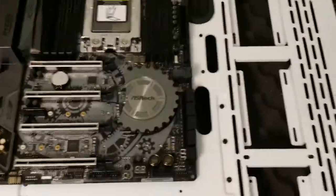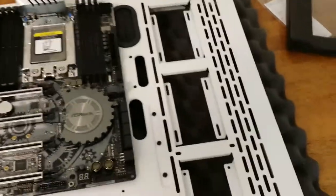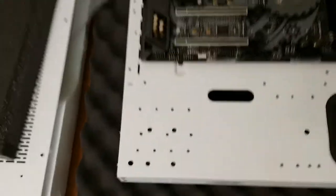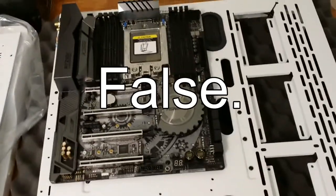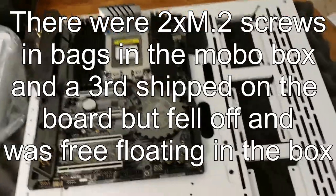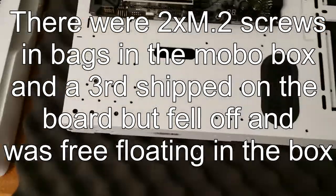I actually went over the case with a wet cloth a little while ago, and when I held it up to the light I saw some remnants of factory life. A number of things before and after inspecting it really closely came right off. So far I'm particularly happy with this case. The motherboard came with zero hardware aside from SLI bridges and a couple of cables — no screws. The case itself should have all the screws and related stuff.